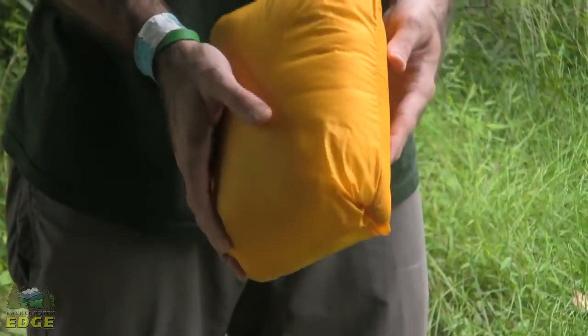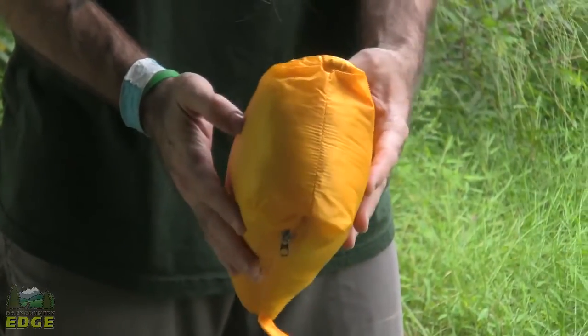A full length zipper on the thermostatic jacket, so easy on, easy off — you don't have to fight it over top of your head like you might on a half zip. It does have two hand warmer pockets, which is the only pocketing on the jacket. This right pocket does allow you to stuff the jacket inside of itself and zipper it closed.